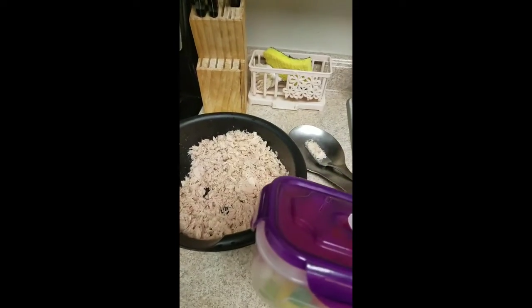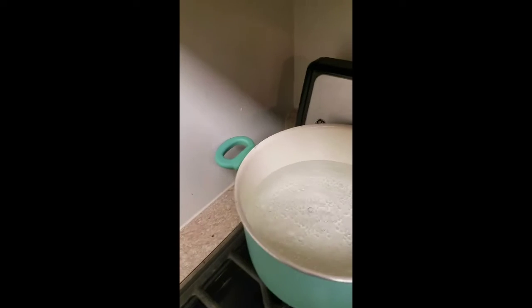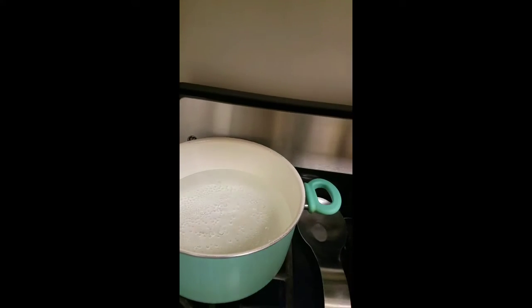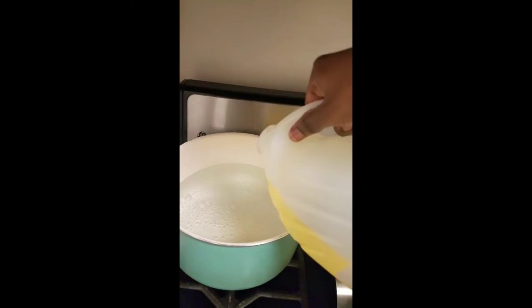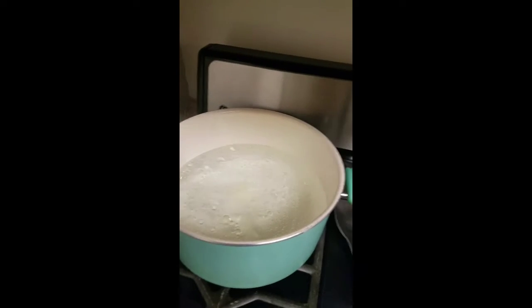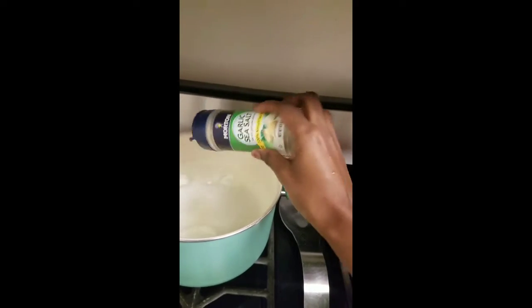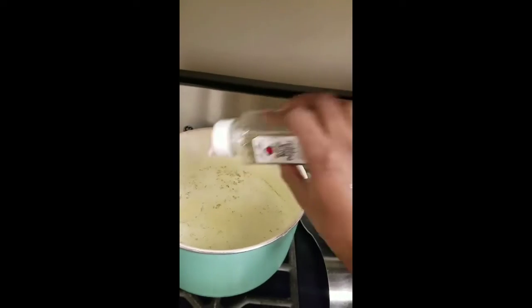I'm now adding all the peppers, previously chopped, and stirring them in. In a different pan I'm going to bring about four or five cups of water to a boil and add just a little bit of oil. I'm going to add the seasonings — garlic salt, black pepper, parsley flakes, and culture salt.